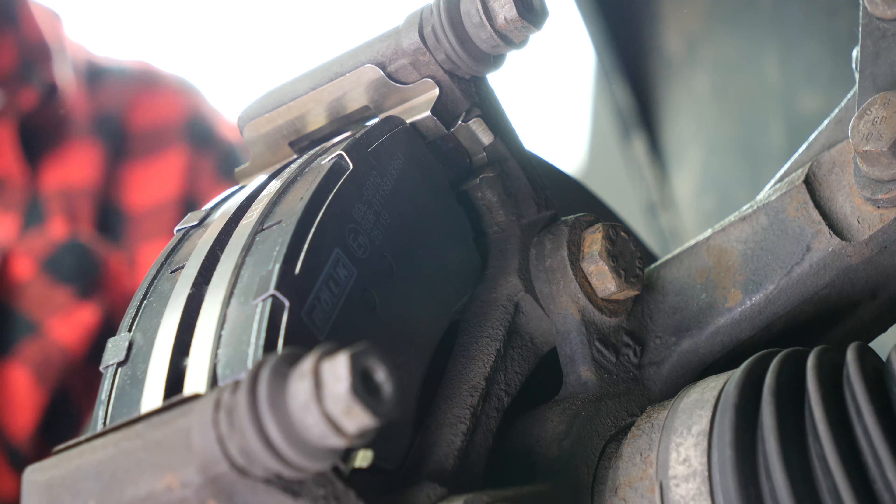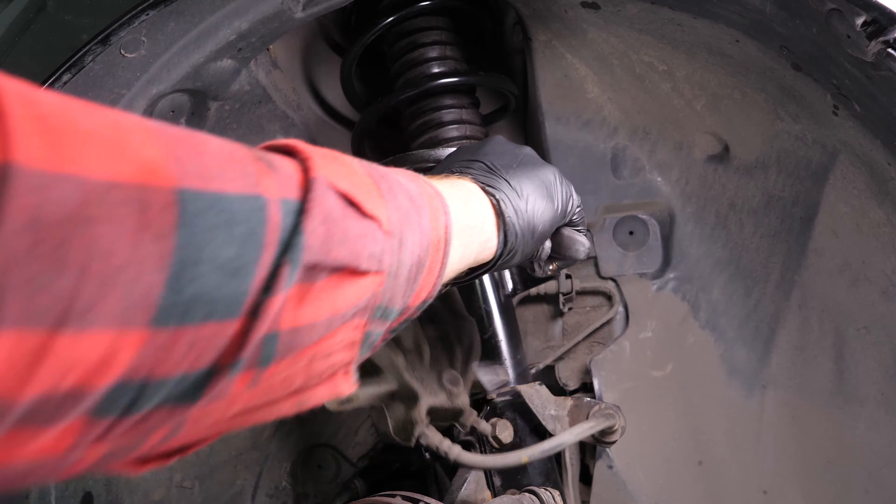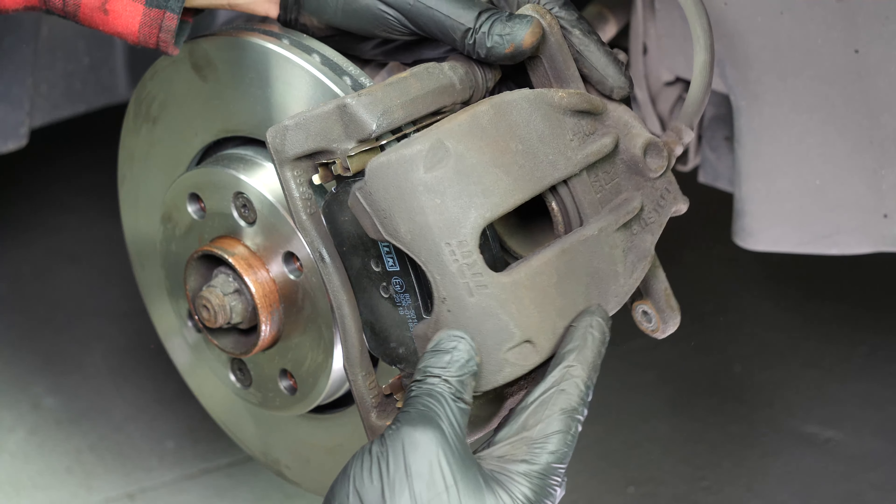Attach a piece of electrical cable or a piece of string to one of the coils on the suspension spring. To avoid damaging the brake hose, attach it to the suspension using the cable you have already attached.